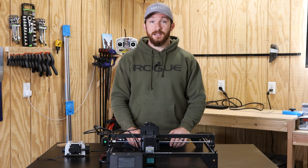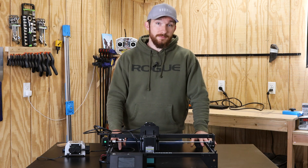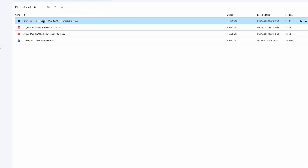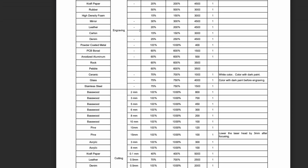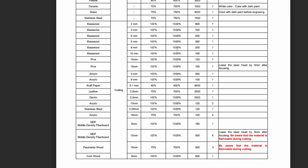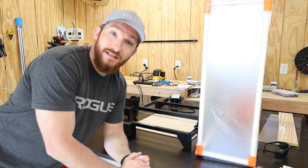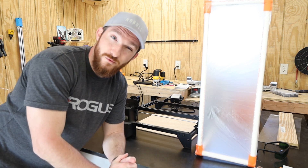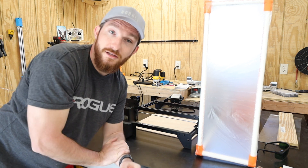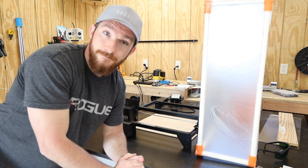None of those specs really matter — what matters is what this machine can actually do. Longer 3D provides a comprehensive list of recommended speeds and output settings for various materials, but in the interest of time and my wallet I won't test everything. I picked a few materials ranging from foam all the way to stainless steel to gauge the quality of this machine. I'll be filming some cutting up close, but laser engraving puts off some nasty fumes, so most of the time I'll be using a cheap enclosure I made to pump those fumes out the window.